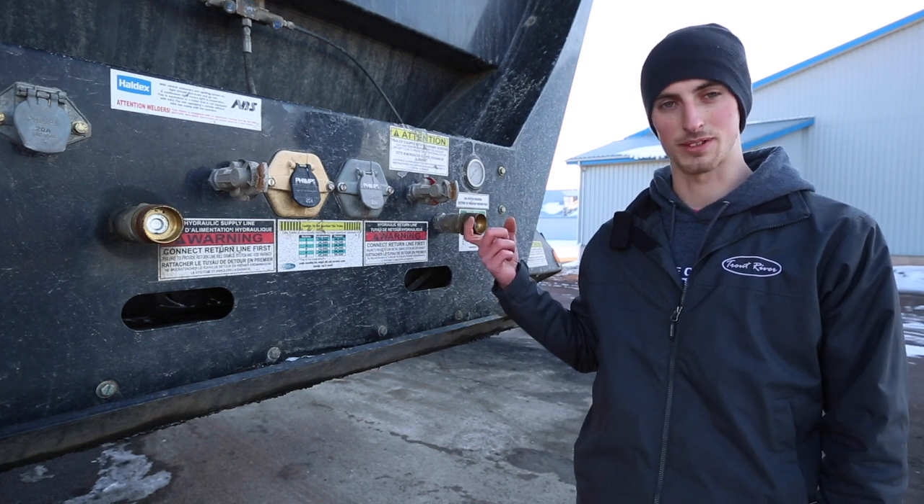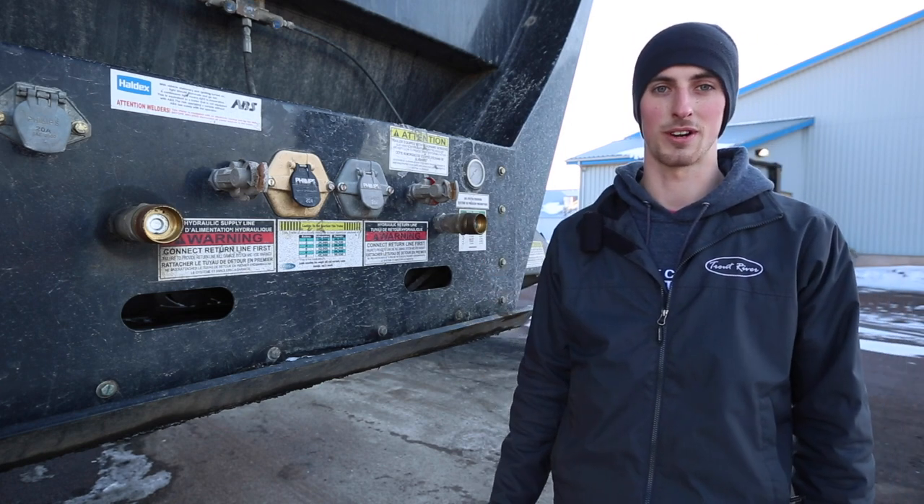For this reason we always recommend hooking up the return line first, because then the fluid always has somewhere to go.